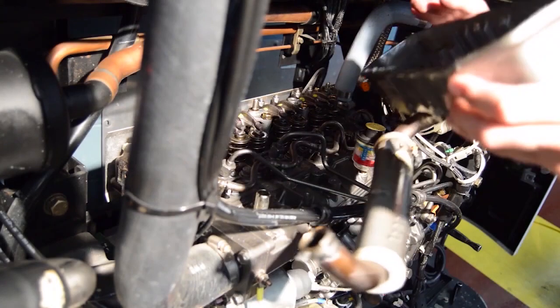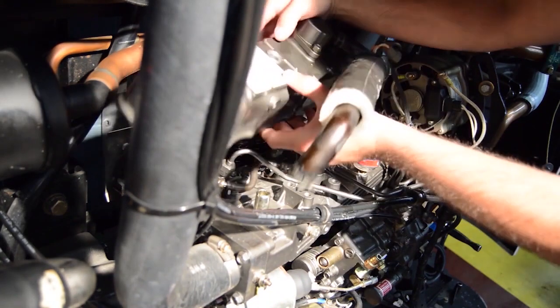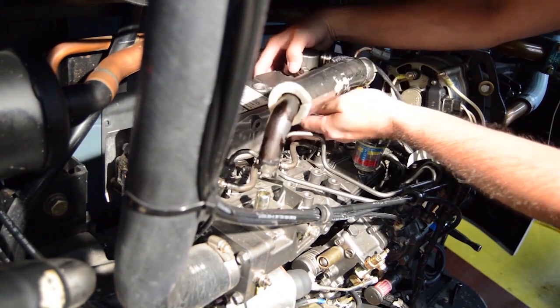Next, replace the rocker arm cover and the cover for the timing mark access hole, and tighten the fuel injector lines.